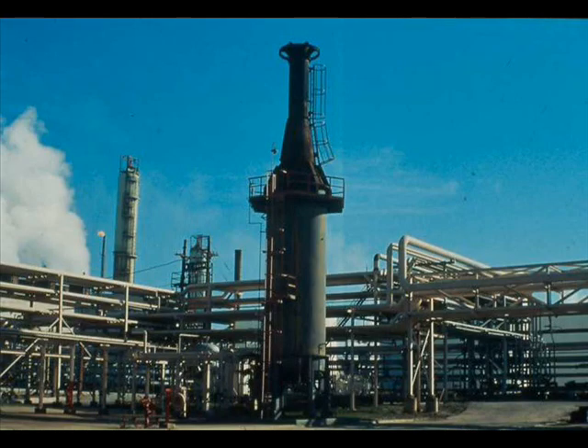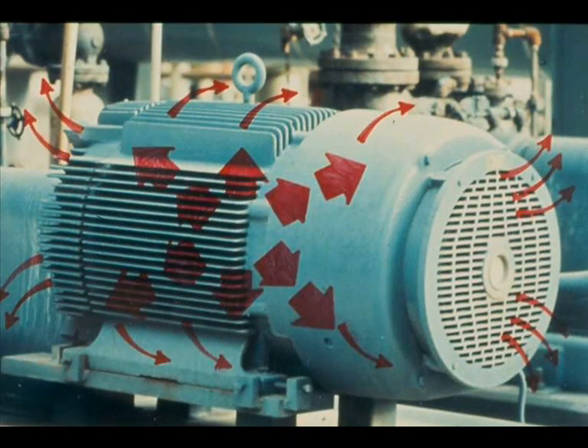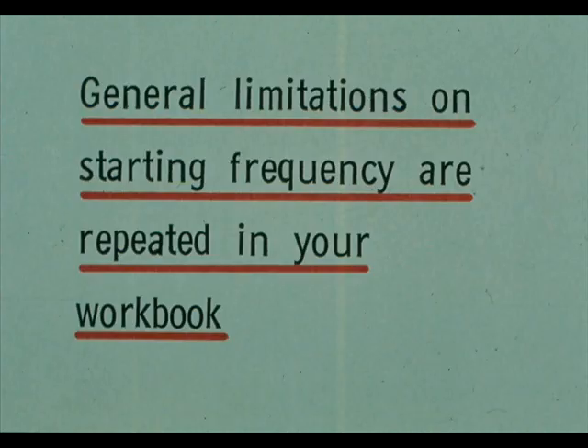During start-up, a motor produces heat as rapidly as a process furnace. Normal intervals between starts allow a motor's ventilation and cooling system to remove the excess heat. Starting the motor too often, without enough normal running time between starts to cool it down, builds the heat up to a dangerous level — it may burn up the motor's rotor and windings. Earlier we discussed general limitations on the frequency of starting motors; these are repeated in your workbook, but remember that your unit procedures may be more restrictive.